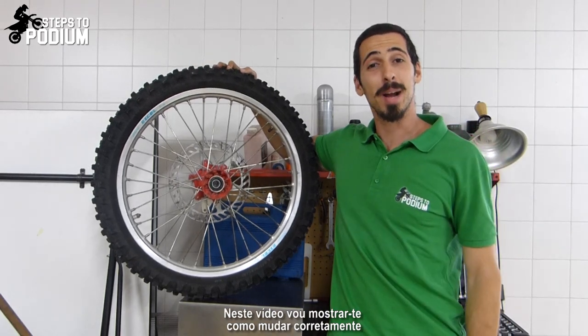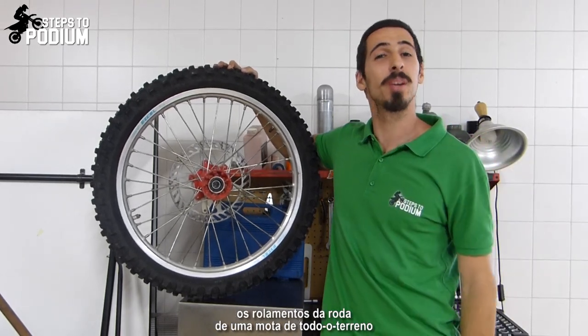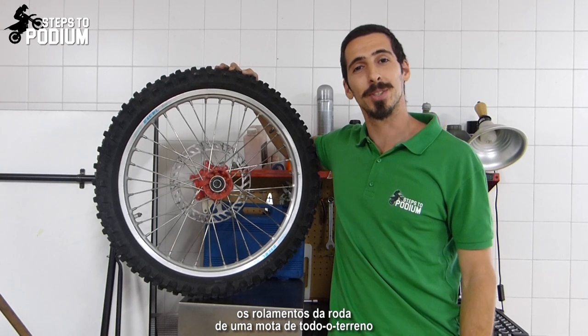Hey guys! In this video I'm gonna show you how to properly change the bearings from the wheel of your dirt bike, so stay tuned!